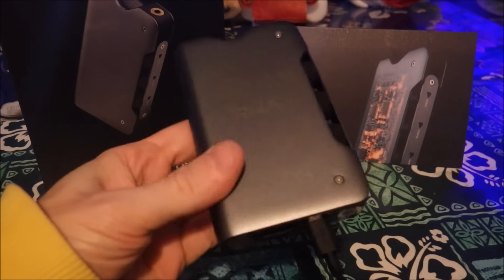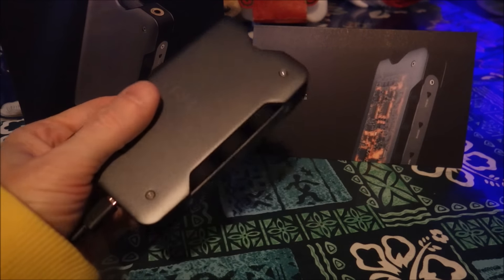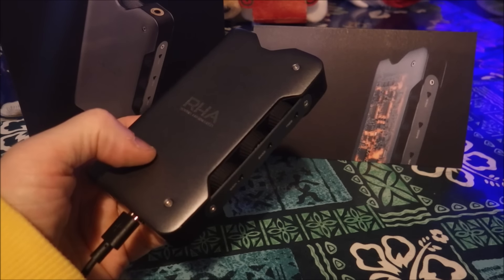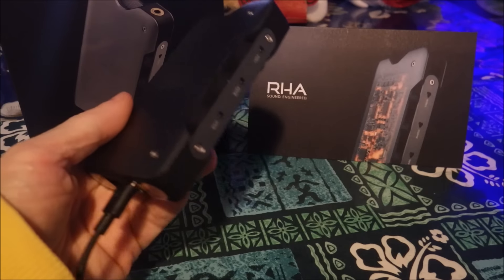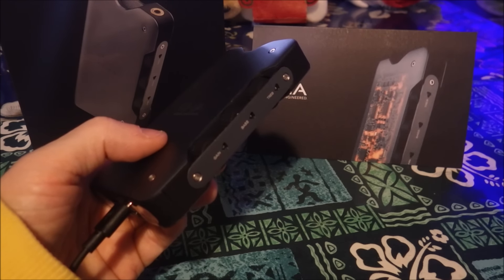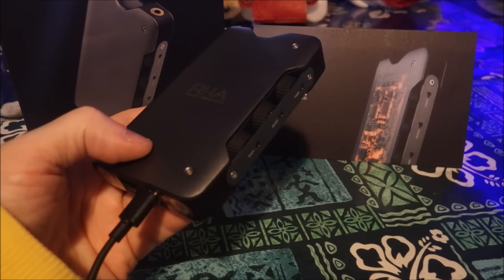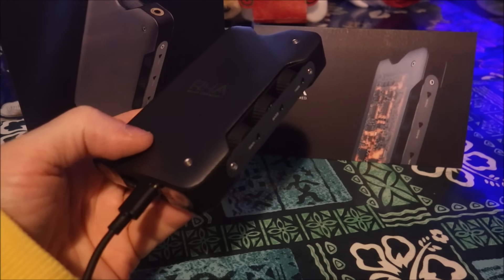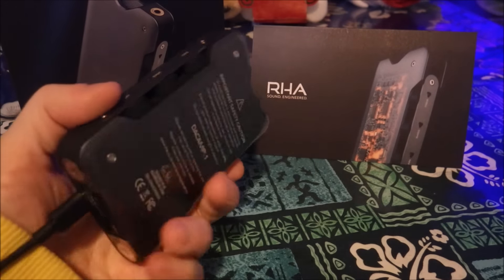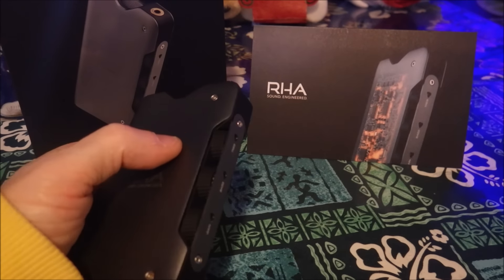This is a genius idea. It's like combining the old receivers you used to see in audio equipment from the 70s — like Marantz. Classic gear with a volume, treble, bass, and balance knob — really effective. This is taking the old and the new. That somebody didn't do this before really blows my mind, because having a hardware boost is one thing, but having this treble adjustment is something else.